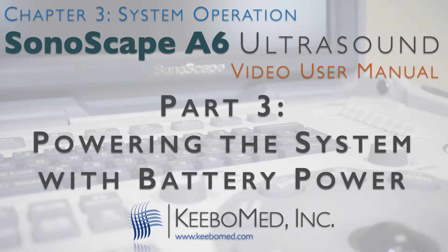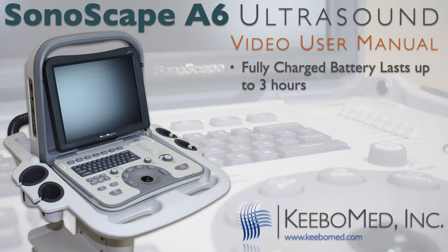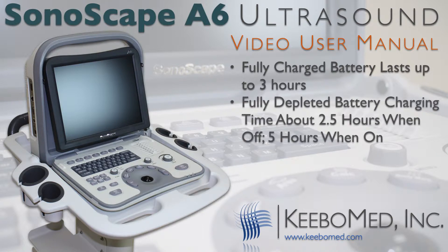The battery serves as a reliable power source when no AC power is available. A fully charged battery can provide power to the system for up to three hours. Battery charging time when the battery is fully depleted takes approximately two and a half hours when the system is off, and approximately five hours when the system is on.